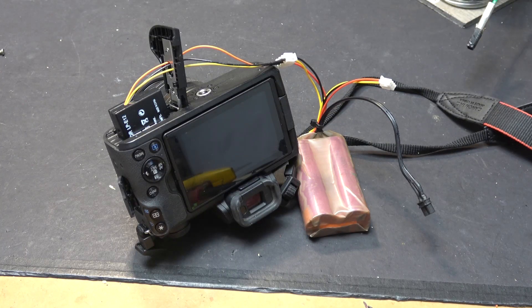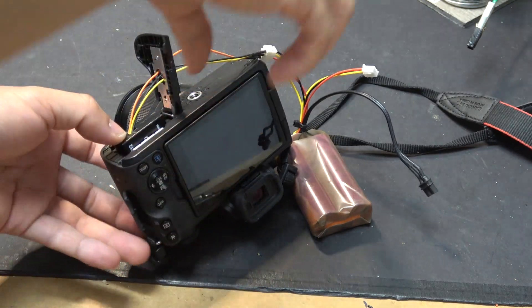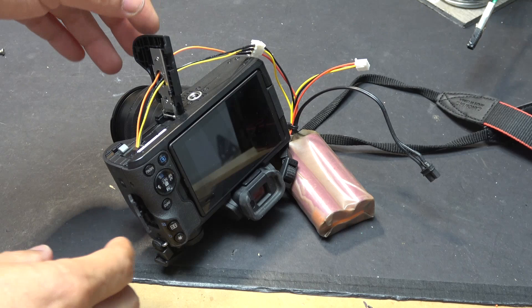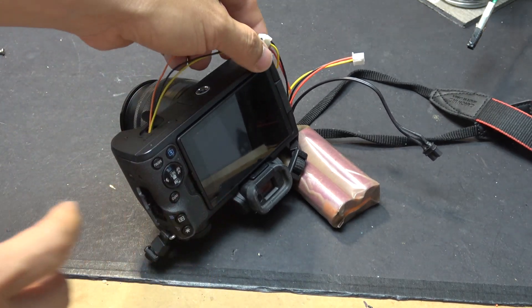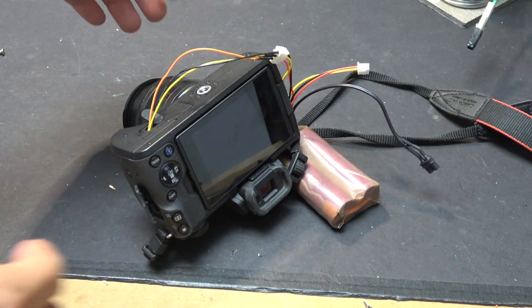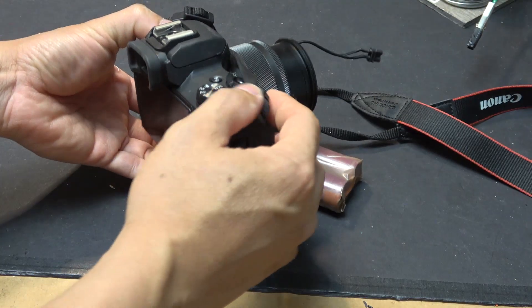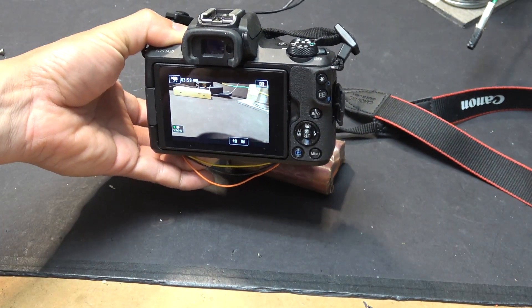Let's give it a try. I insert the battery — it's locked in there. Now we close the door. Already plugged in the balance cable, so it should have power. Now turn on — it is on!